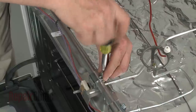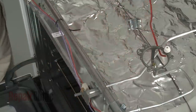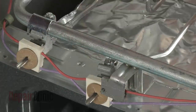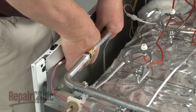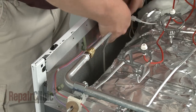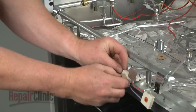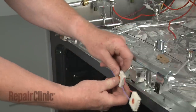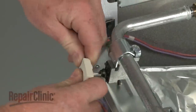Use a Phillips head screwdriver to remove the screws holding the two rear burner valve brackets in place, and remove the brackets. Now cut the zip tie securing the switch wires to the manifold, and remove the wires from the metal retaining clips. Now pull the switches and dust covers off of the burner valves. Then disconnect the wire connector to remove the old harness.